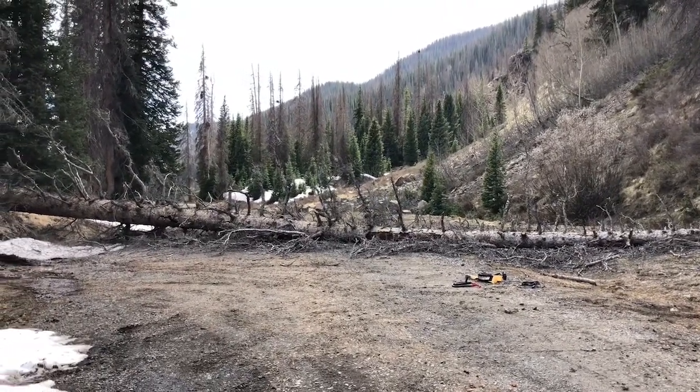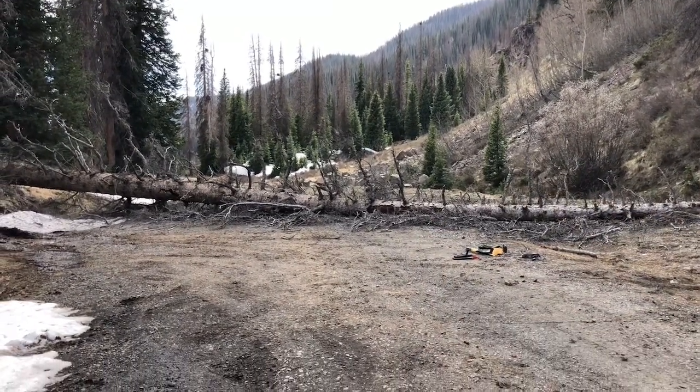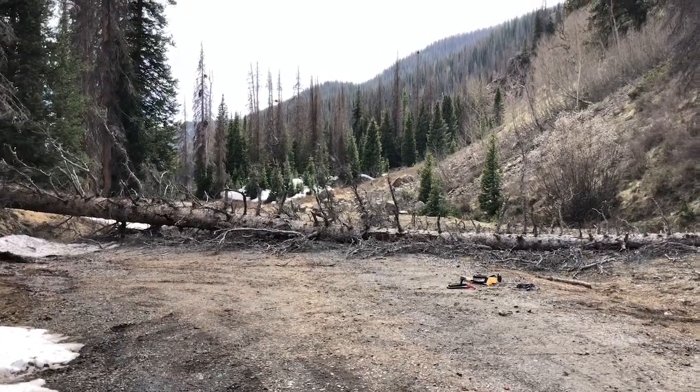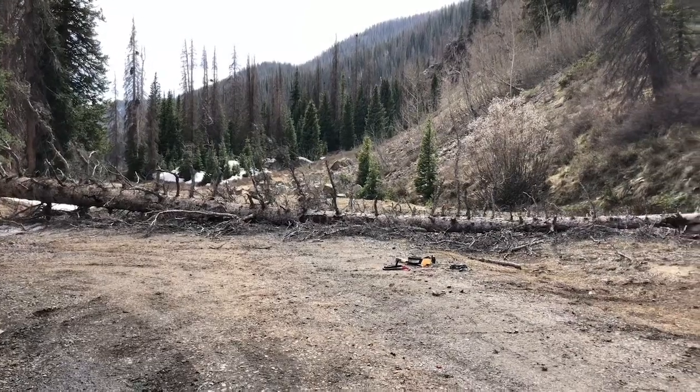I'd love to buck and limb this tree if I had a saw on me, but I didn't bring my trail saw on this trip. I felt like I could probably alleviate this obstacle in the road, so I'm gonna go ahead and set this up.